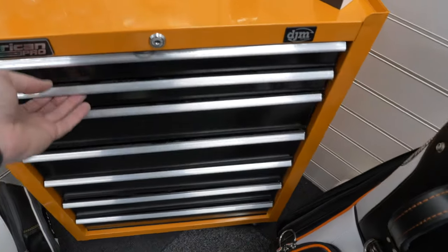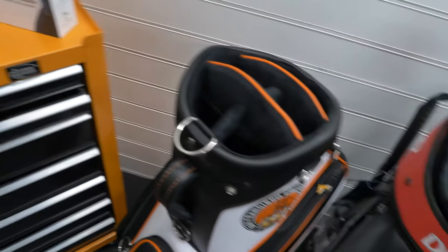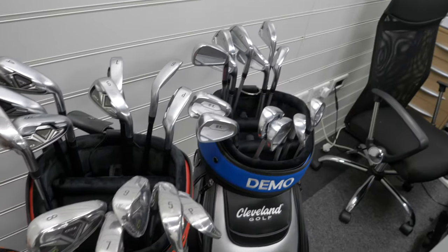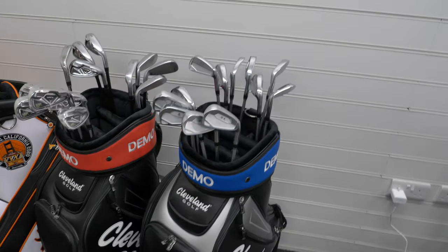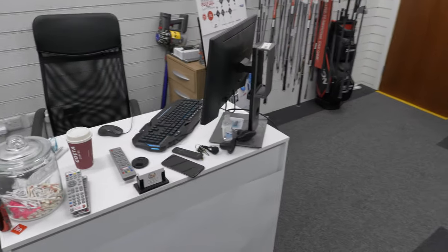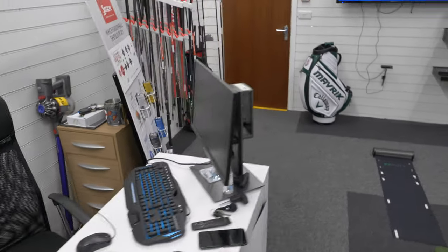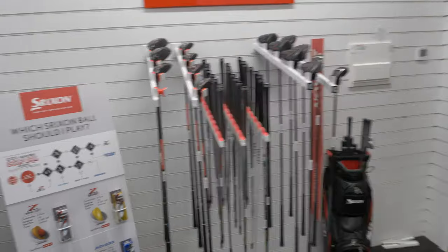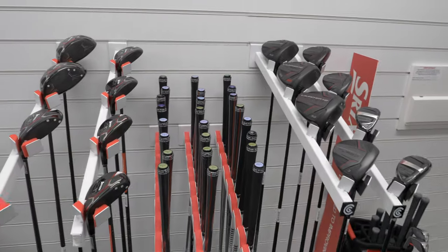In here are the heads for some of the irons — this is the Srixon/Cleveland drawer, for example. Then we've got demo sets for Orca: four different sets, sort of four to pitching wedge and five to pitching wedge, so you can get a feel for the clubs. Then there's my desk with the computer and things on it ready to go. Then we've got the Srixon fitting part over there and shafts for the Cleveland.